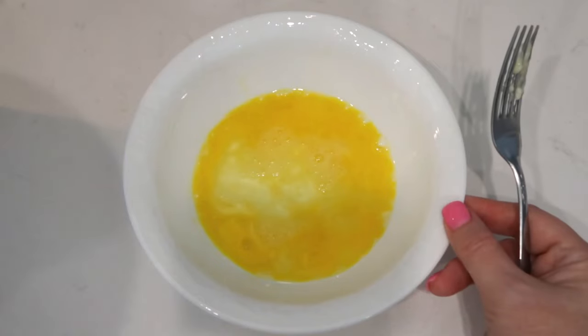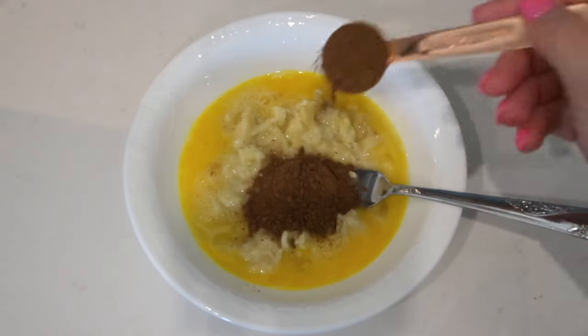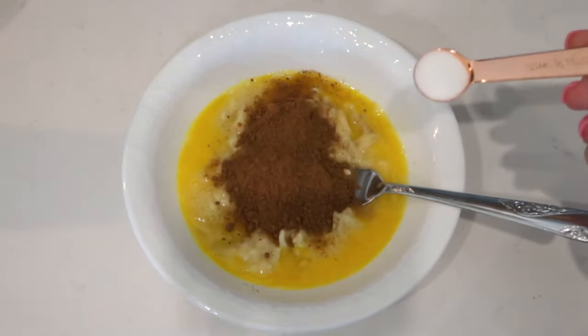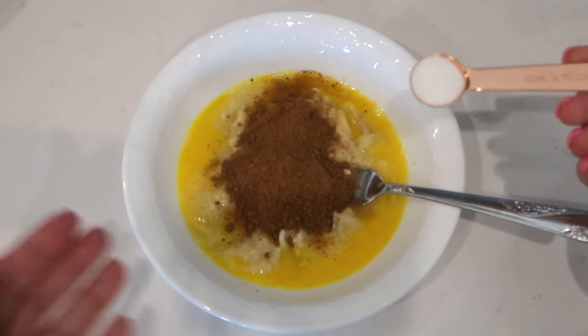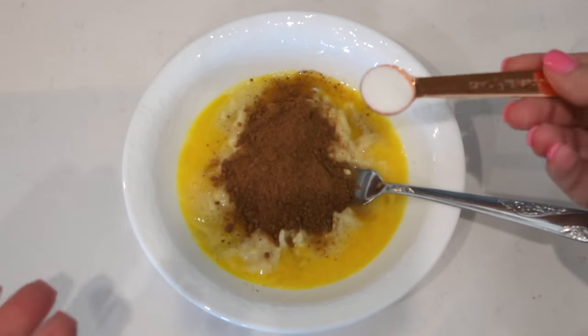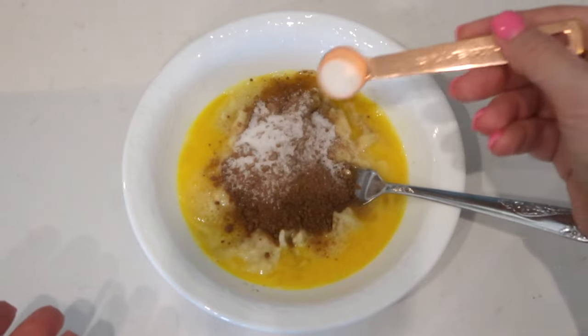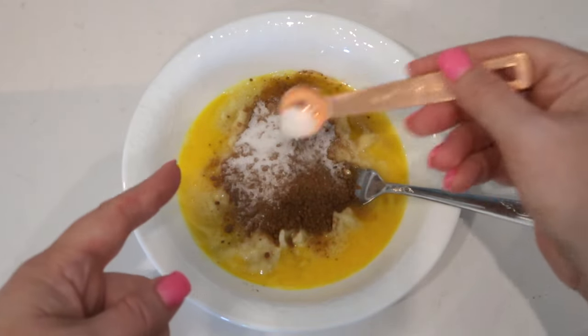Yes, dessert and zero points! This dessert is called zero point chocolate mug cake — can't go wrong with chocolate and cake. In a bowl I've added one egg, mashed up a banana, one tablespoon of unsweetened cocoa powder. The recipe calls for stevia or Splenda but I am using monk fruit — I'll have it linked below from Amazon. It says one packet of stevia so I'm going to put in about a half teaspoon of monk fruit, maybe a little less, as it goes a long way.